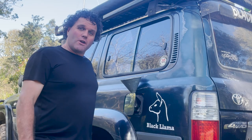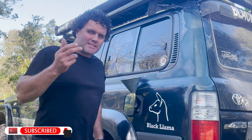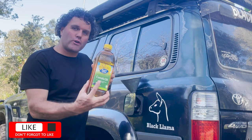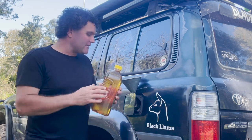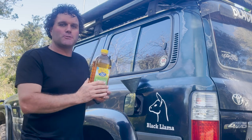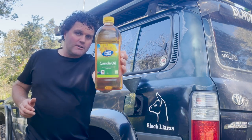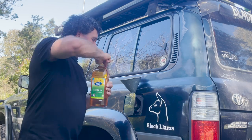Hey guys, welcome back to the channel. With fuel prices going up, you're always looking for ways to save that little bit extra. So today I'm going to be cooking canola cooking oil into my 80 Series Land Cruiser diesel — canola cooking oil, straight into the 80 Series Land Cruiser.